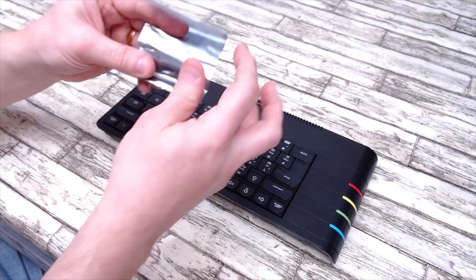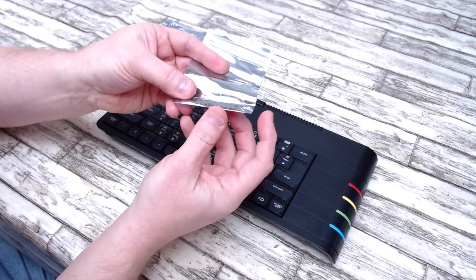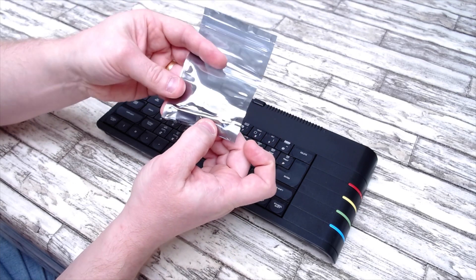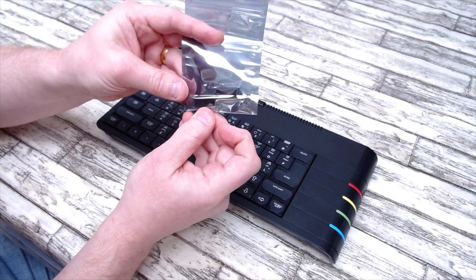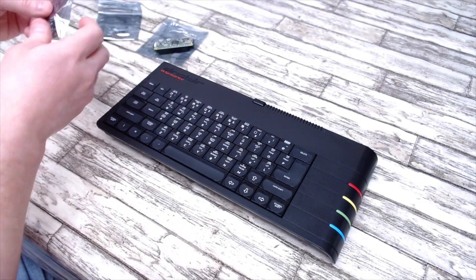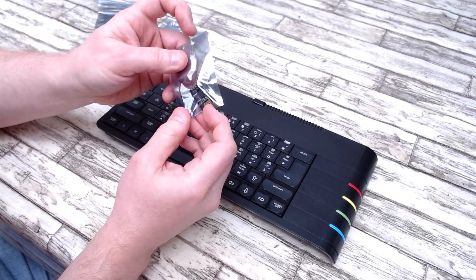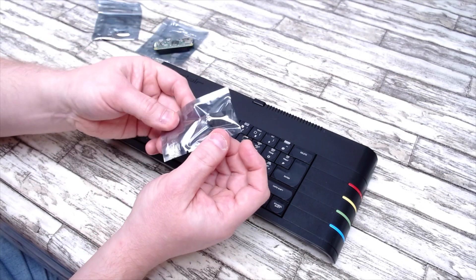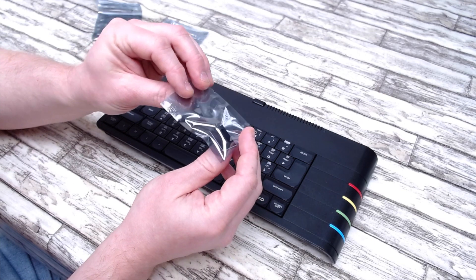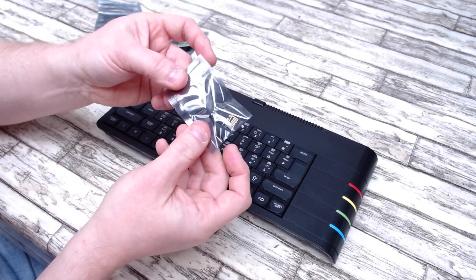I'll also be fitting a couple of RAM chips - this will upgrade the Next to a full one megabyte - and I'll be fitting the Wi-Fi unit as well, which again is just plug-and-play. Links down below to where you can find all these things.